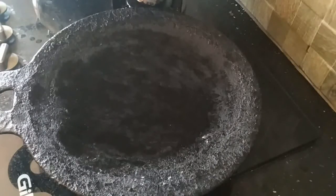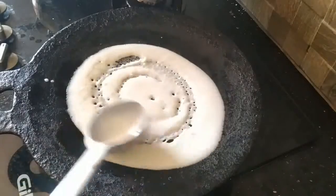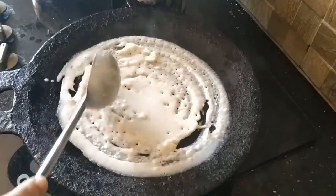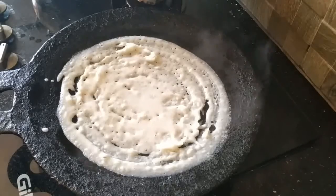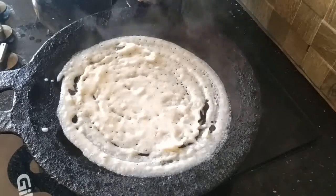Now we are going to add a little bit of salt in the pan.